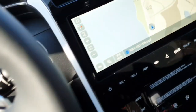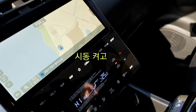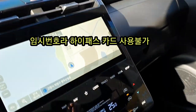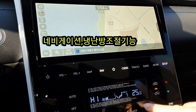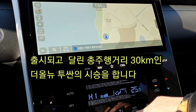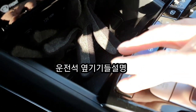지금부터는 시동을 켜고 주행을 하는 단계로 들어가 보겠습니다. 시동 버튼을 누르고요, 앞에 있는 멀티 내비게이션과 각종 기기와 기능들을 쭉 보도록 하겠습니다. 패널이 아주 깔끔하게 되어 있습니다. 와이드 내비게이션 화면 바로 밑에 깔끔하게 패널이 배치되어 있습니다. (Now let's move into the driving phase. I'll press the start button and we'll go through the multimedia navigation and all the various devices and functions. The panel is very clean. The panel is neatly placed right below the wide navigation screen.)